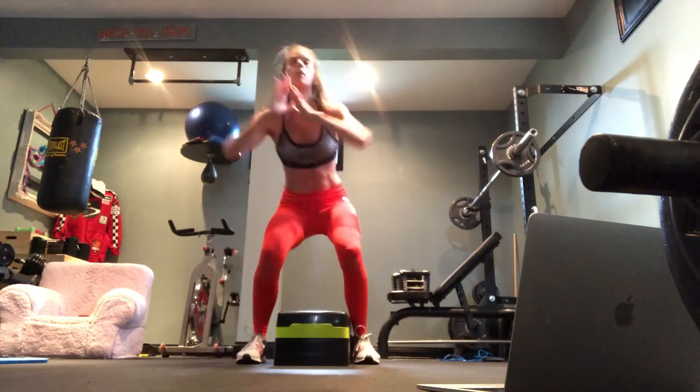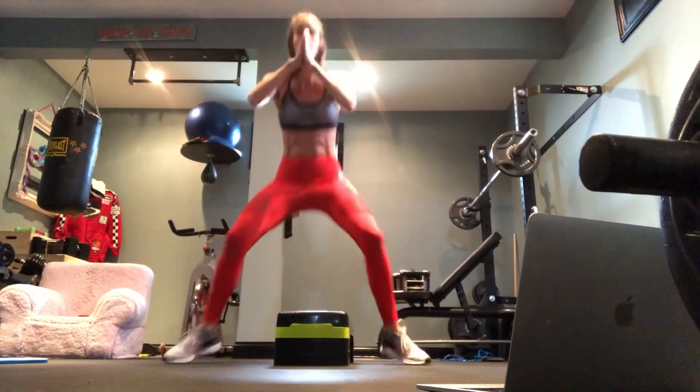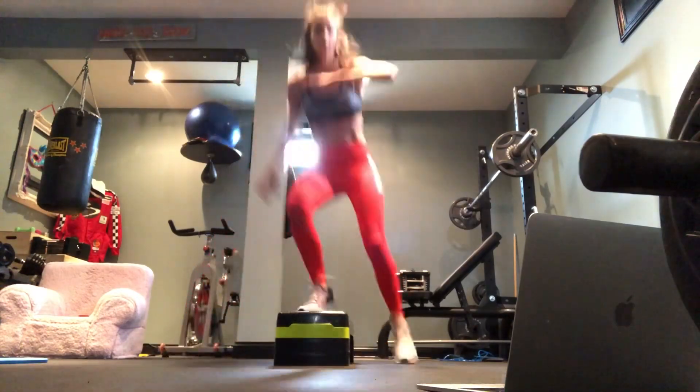Jack, stay low. This is cutting the butt, y'all — this is really cutting the butt. The lower you go, the more your body is going to go.